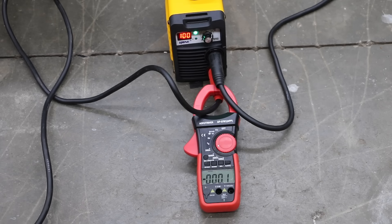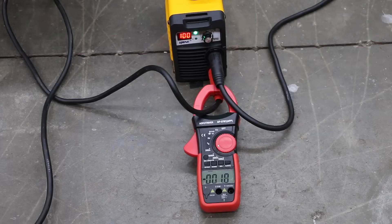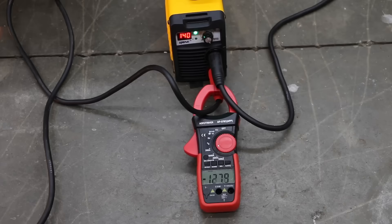Most of the welders claim to offer a hot start. The Hone delivered a really hot start at 143 amps, then dropped back to around 93 to 105 amps — the best yet. The highest setting on the Hone is 140 amps, and it began at 144 amps then dropped to the mid-120s, making it by far the best yet.